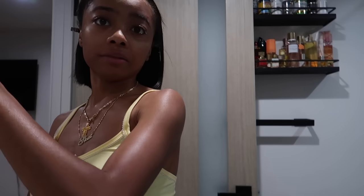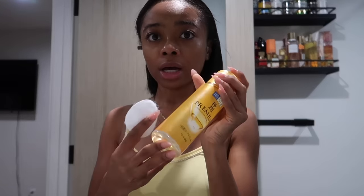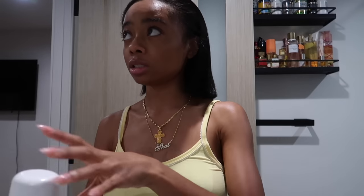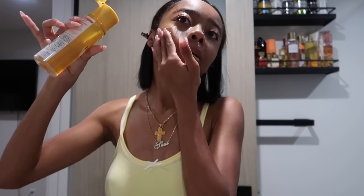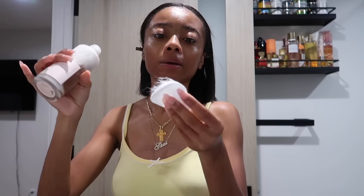Now we're gonna go into toners. I've been loving Korean skincare. I use a cotton pad and I'm gonna mix these two: a premium toner I saw on TikTok, and this Vegan Kombucha Tea Essence which is like a toner as well. I take the cotton pad and put it on my face and rub it in. I did put a little bit too much, which is okay. Then I go in with the Kombucha Essence and just drag it across my skin.